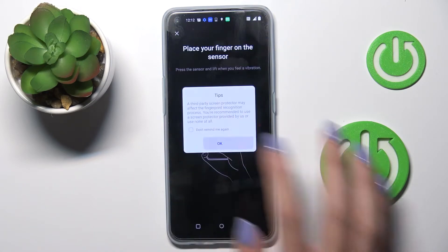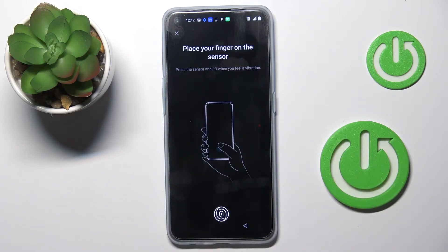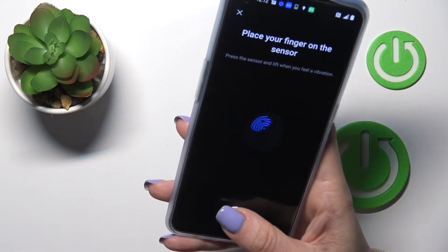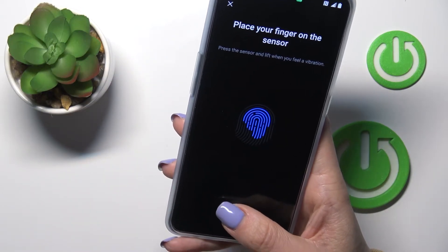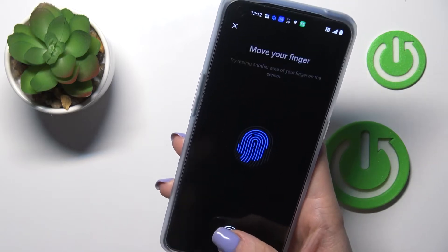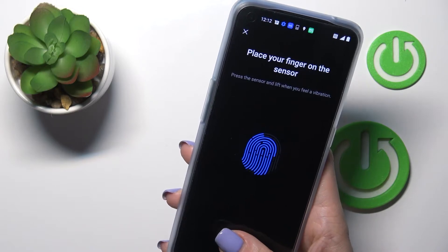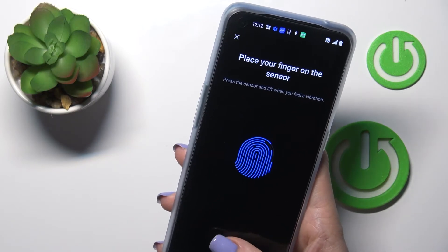Draw your unlock pattern, tap on OK, and now here you've got the fingerprint sensor — just grab your phone and place it here to fully add your fingerprint. Here you will be able to observe your progress; you just have to tap on the sensor till your fingerprint is fully added.